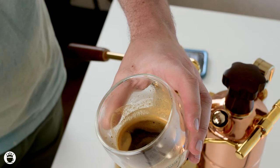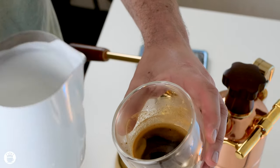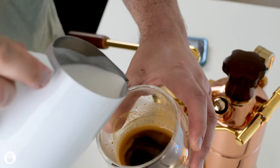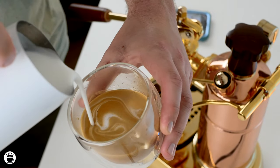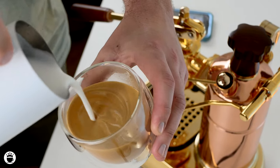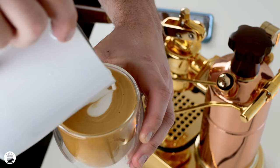Alright, so after tapping out those larger bubbles and keeping my milk swirling, now we're going to pour a heart into this cappuccino. Starting high and slow in the center, working your way around to create a nice, even base. When you're ready to make your design, dip in, create a circle, and pull through.